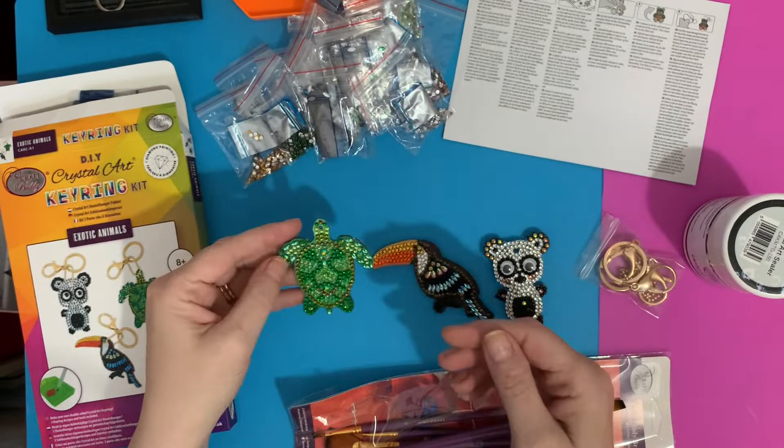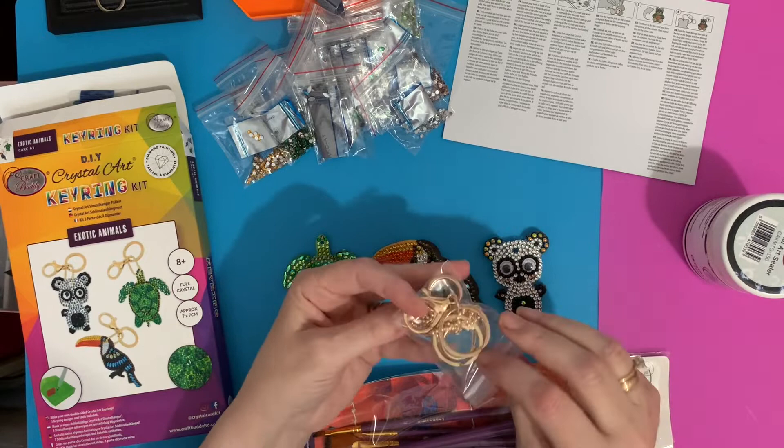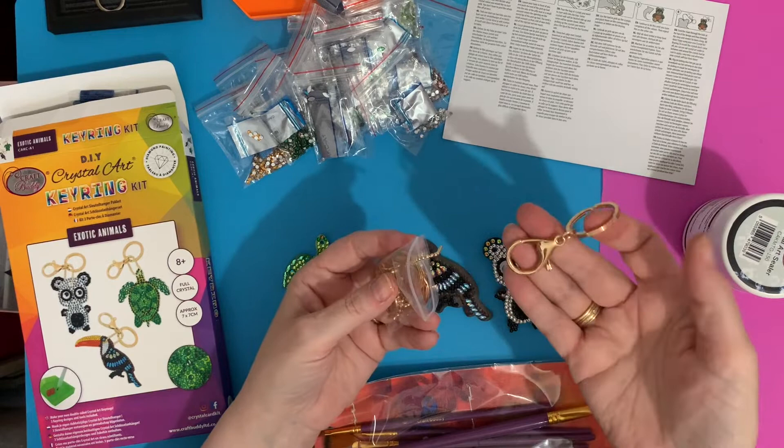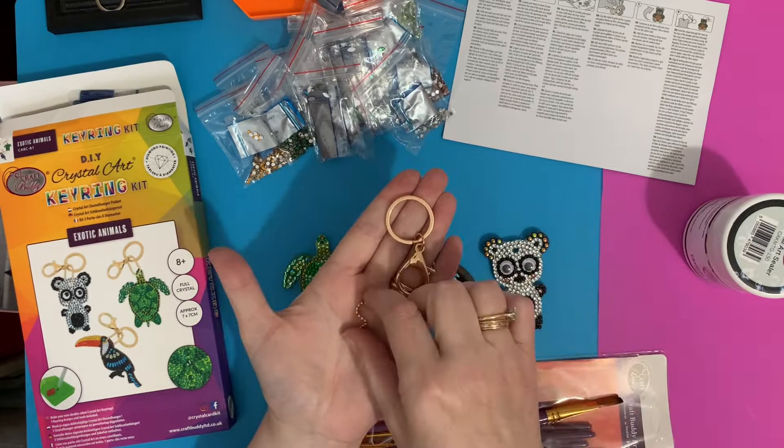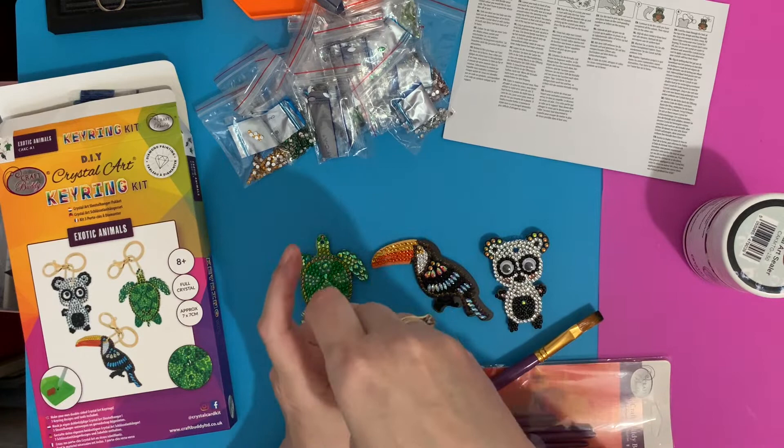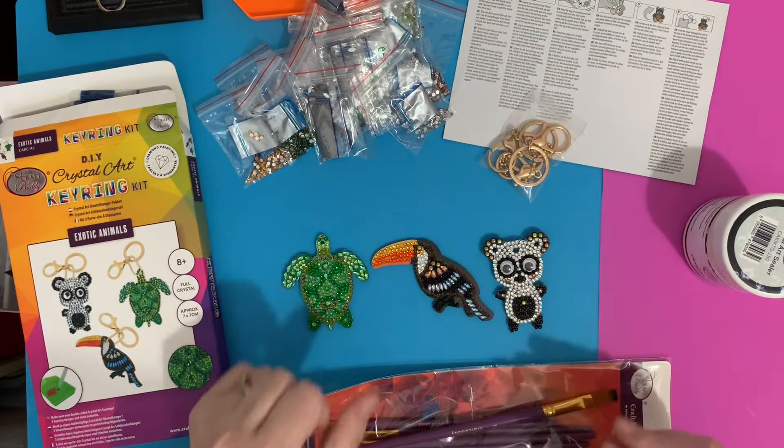That's the little turtle — lovely little animal. Before I've put the key rings on them, you do get two different types of key ring: a bag charm type or a little chain type. I thought I would put the sealant on them first before attaching the keychains, because they are a nice shiny gold color and I don't want to tarnish that with the sealer.